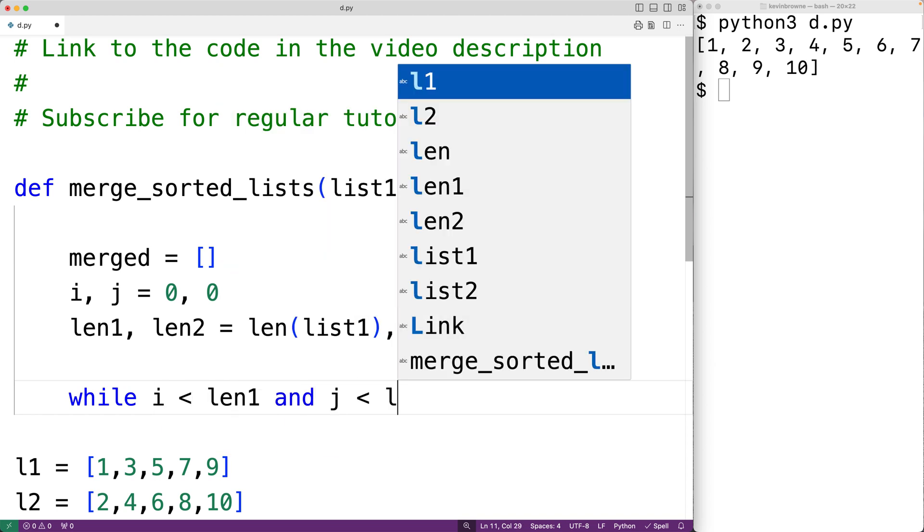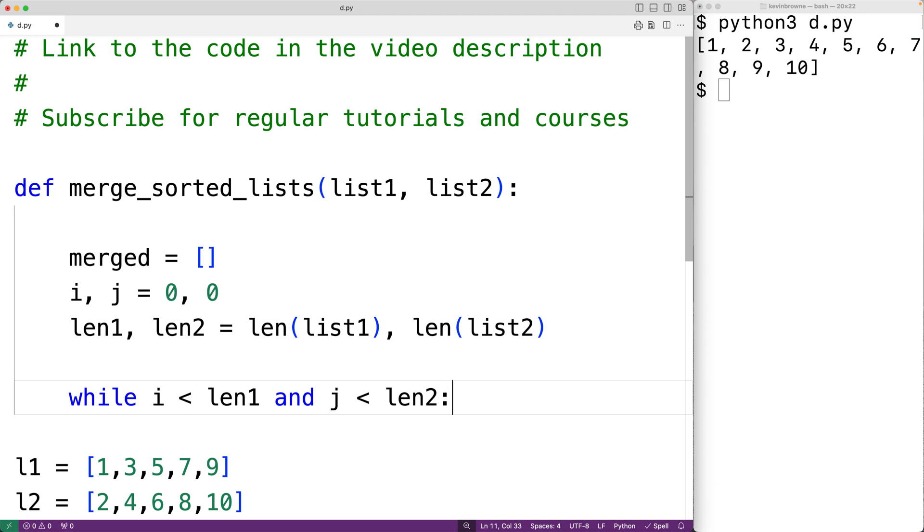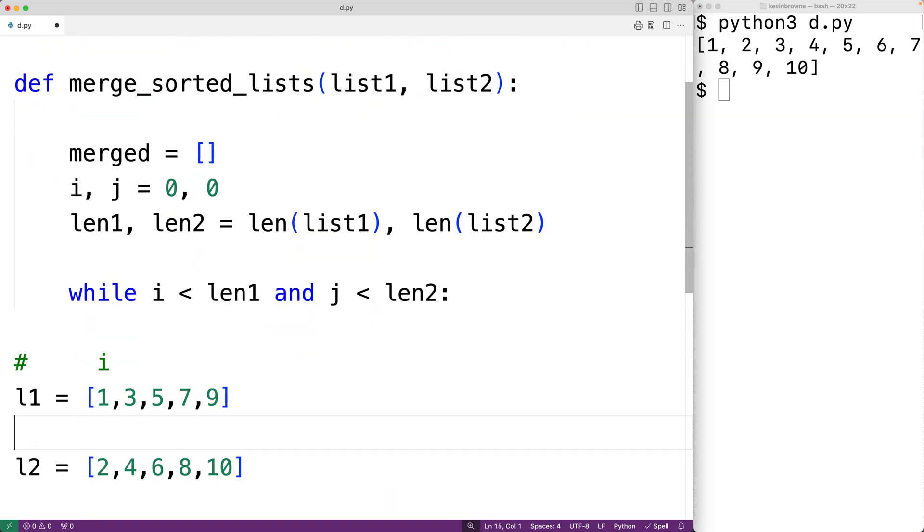Inside the loop, we're going to use i and j to keep track of the next possible item to append to the merge list from list1 and list2. i is initially going to be at index zero in list1 and j is initially at index zero in list2. We'll use i and j to go through each list one item at a time, appending items to the new merge list. Because these lists are sorted, i and j will always be storing the index of the next lowest item in each respective list.